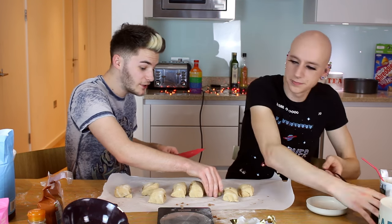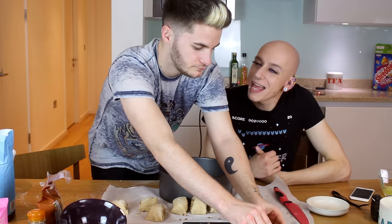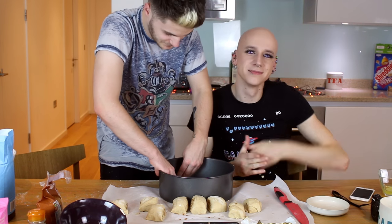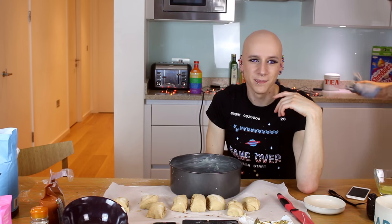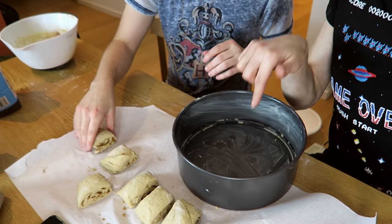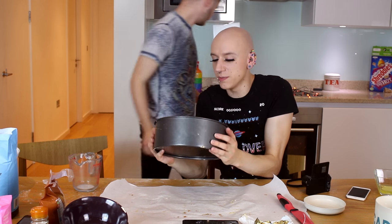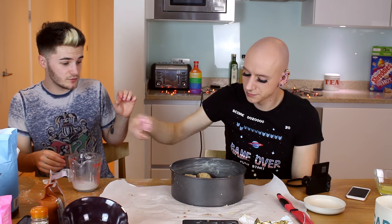Now we need the cake tin. Oh my god, these actually look amazing! The bottom of this needs to be greased. Use this and just get some on the end and wrap it around. So now what we're going to do is put the little cinnamon rolls upright in our greased baking dish, all nicely placed inside here in a circle. We also have to brush them with milk so you get a golden glaze. They now need to go in the oven for 30 to 35 minutes.